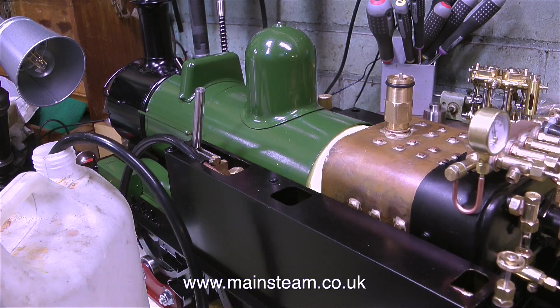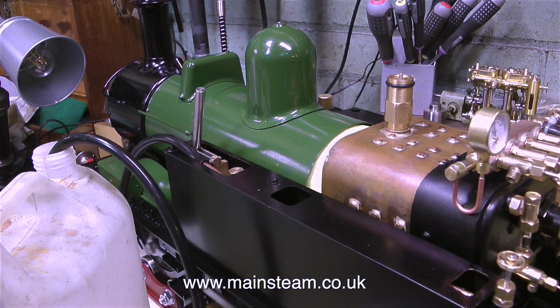As you can clearly hear from this clip, the engine's running beautifully — it's very smooth, it's making all the right noises. And it's not far from completion and the steam test.